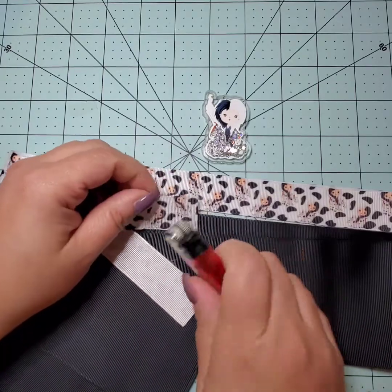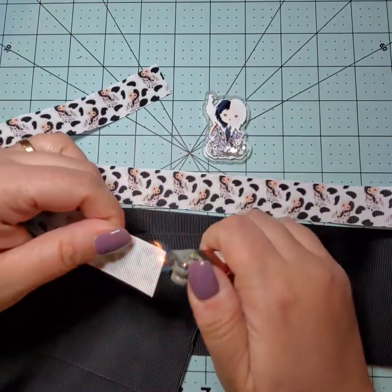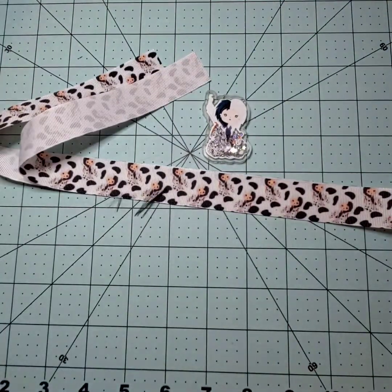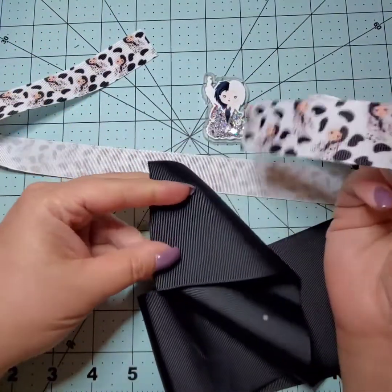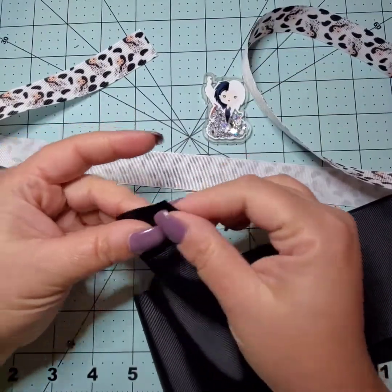Alternatively, instead of the lighter, you can use a tea light candle — just let it sit there and burn. I didn't do that this time because there wasn't a lot I needed to do, but if you're doing a lot of burning, that little wheel can get tiresome on your thumb, so a candle is a good alternative.